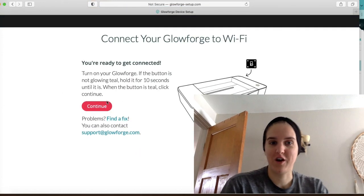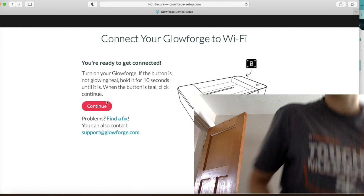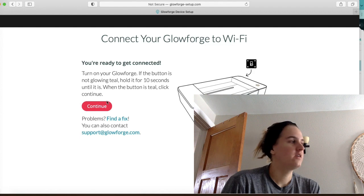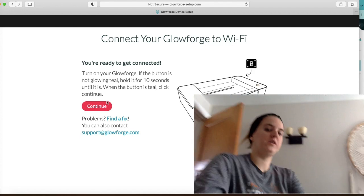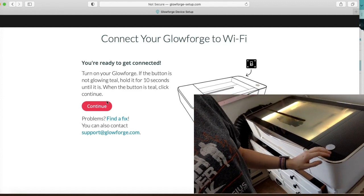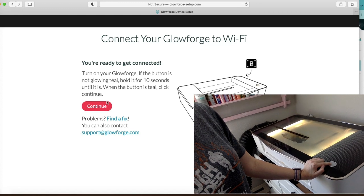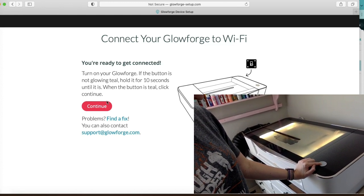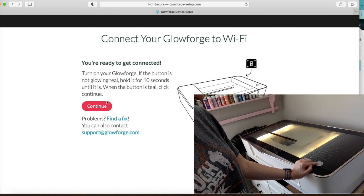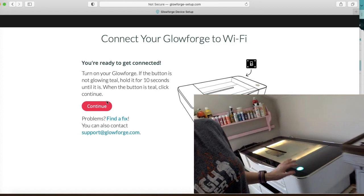It says to turn on the Glowforge, so I am going to turn it on. The Glowforge has had my old design in there for the longest time. The button is currently not glowing teal. So once it turns on, you're going to hold it for 10 seconds just so it can start glowing. And if this does not work the first time, you might have to go back in and click it again, because sometimes it takes a while to think. But it is glowing teal now.